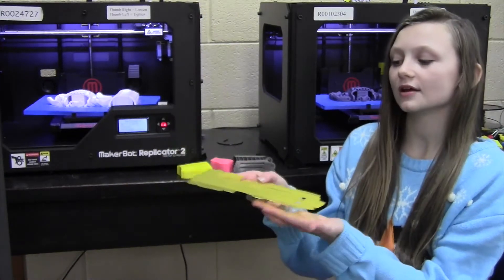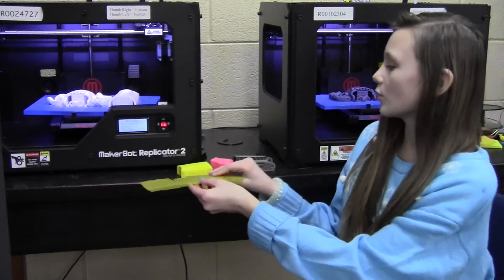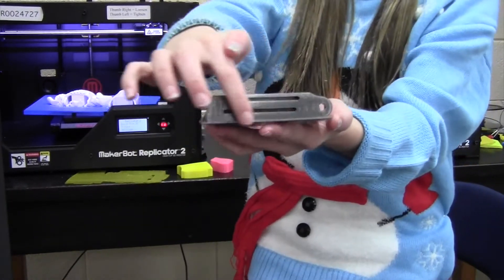So we'll start with a raft. This is a raft. It prints underneath a 3D printed item. We typically don't use rafts when printing hands. This is what it would turn out like if we did. That's why we don't. But this is the raft right here.